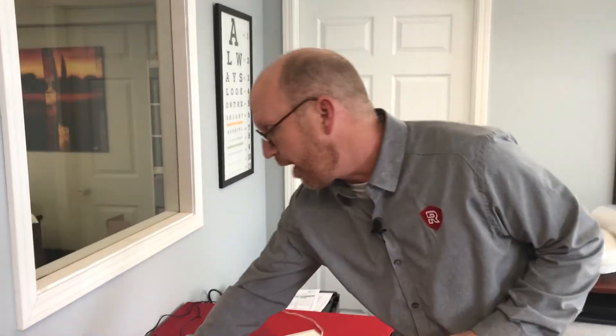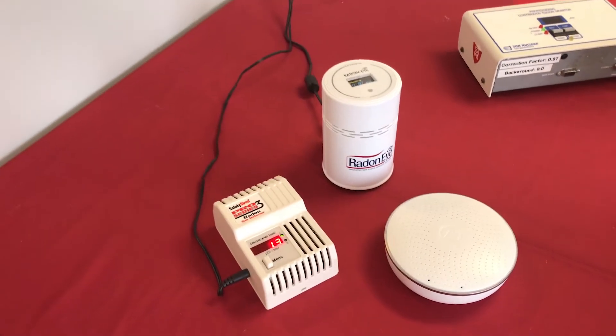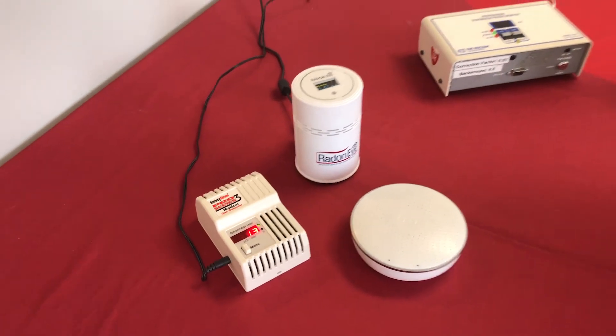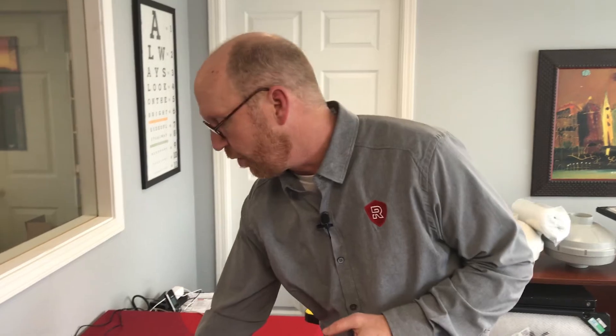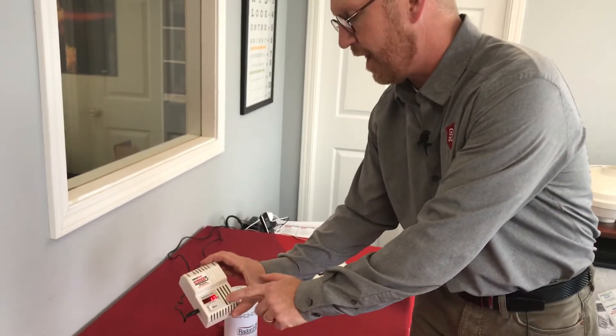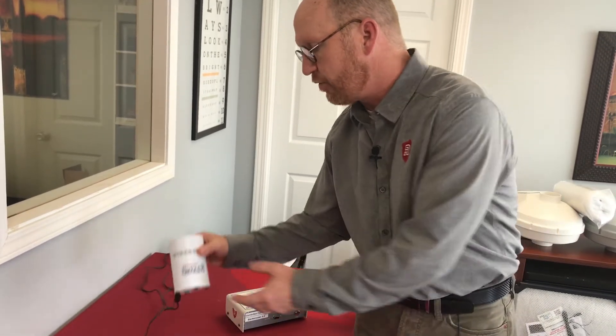The second method I want to talk about is radon detectors — a detector that you would buy and keep. There are three of them here on the table. This is the oldest model; it's basically a standard model that gives you a digital readout of what your radon levels are. This newer technology now uses Bluetooth and an app on your phone, so you have a digital readout as well as a connection to your phone where you can see your radon levels and also some historical data.